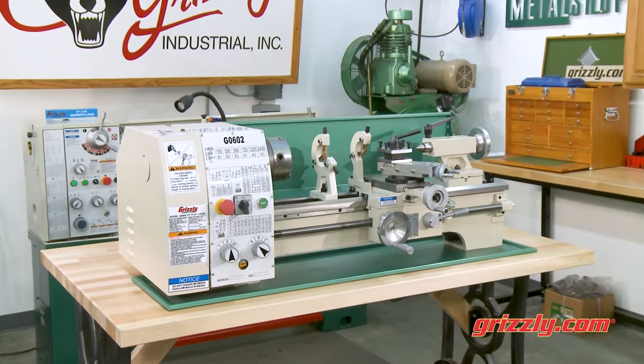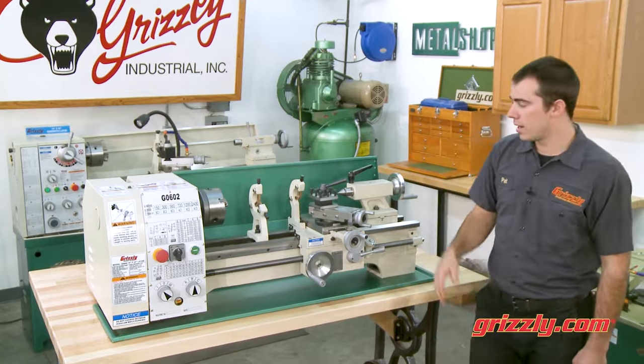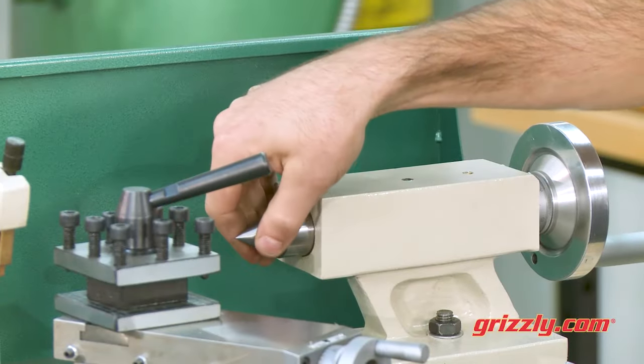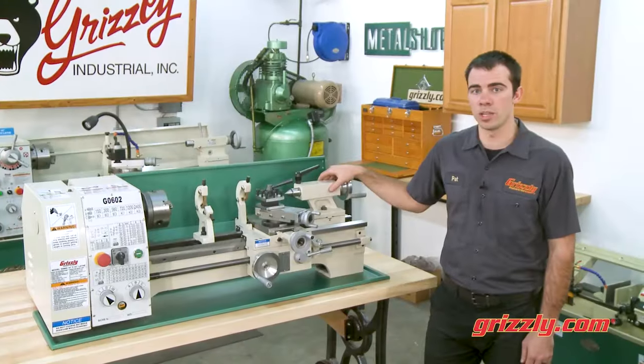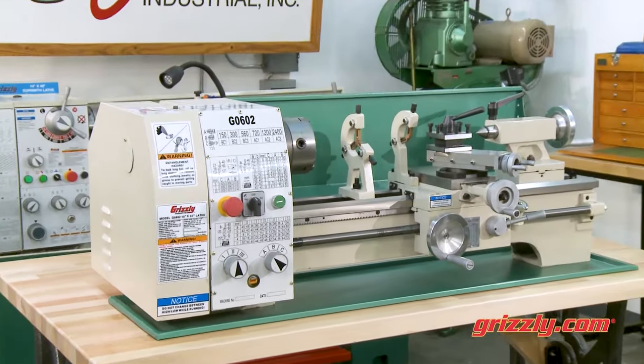Featuring a generous 25 millimeter spindle bore, a 1 and 3 quarter inch 8 TPI spindle thread, and an MT3 tailstock taper, this lathe can handle some hefty projects. The G0602 offers great capacity for a benchtop machine.